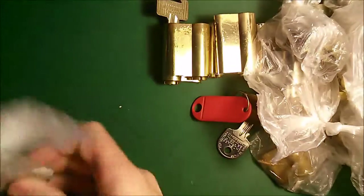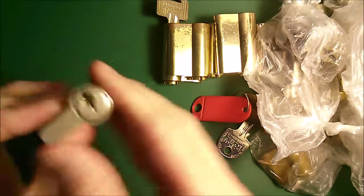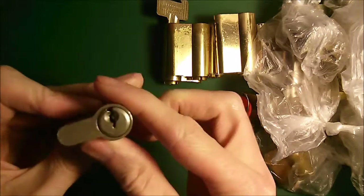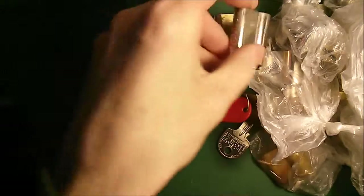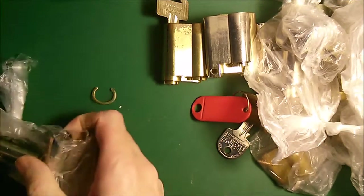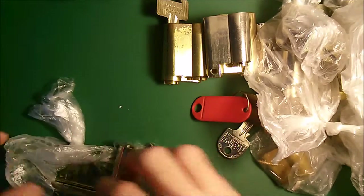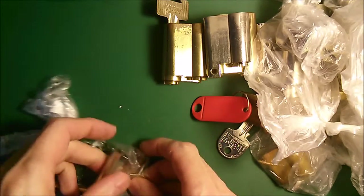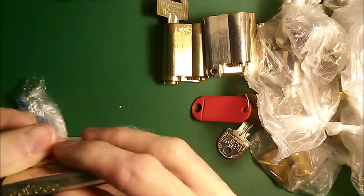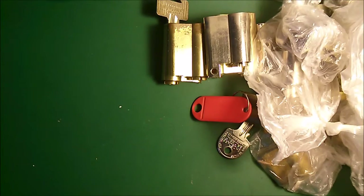There's another Yale rim. It's a six-pin Euro cylinder. Oops — oh well, there goes my confidence and ability to do this efficiently and quickly. It's a six-pin Euro, disassembled. Keep that together.